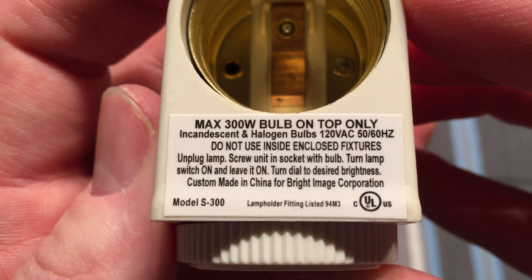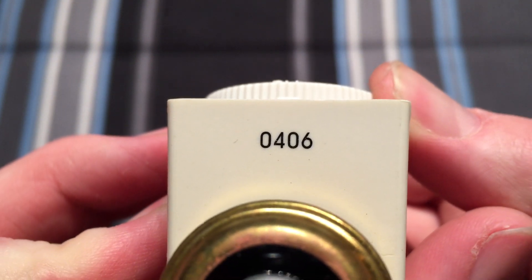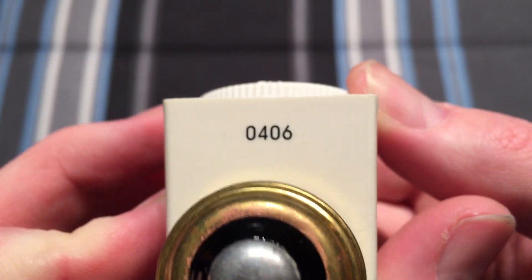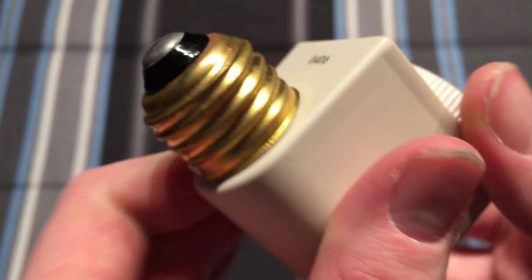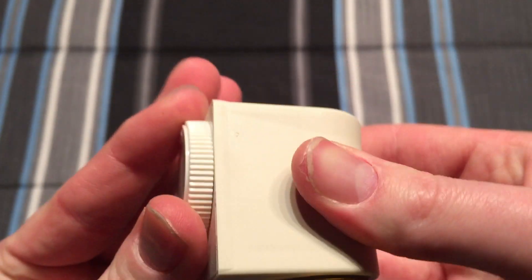So here's some warning information, and I'm not really going to read it. Again, from 2004 or 2006 — April 2006 is my guess. Really nice brass base on it though; seems to be of pretty decent quality.